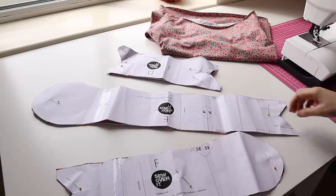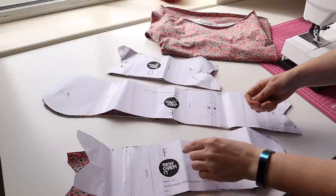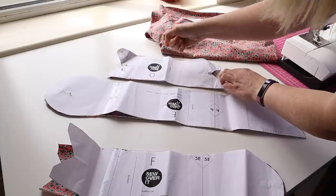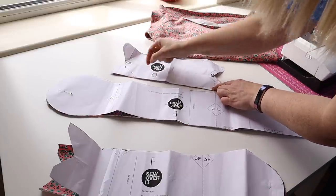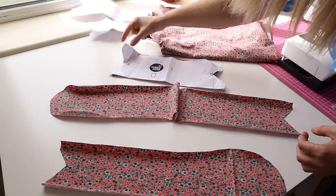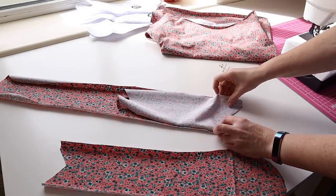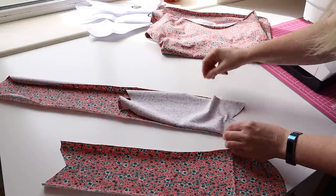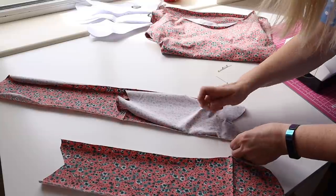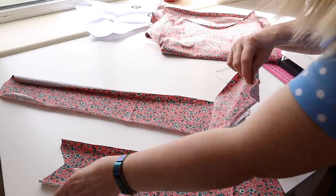Now we're at the neckband already. I've left my pattern pieces on and done another treble check that I have all of my notches. On the short piece there are two notches, on the long one there are far more, and on the back piece there are two as well and a centre back one. The first thing we're going to do is sew the three of these together. We start with the back piece and pin it right sides together, then pop in the other piece.